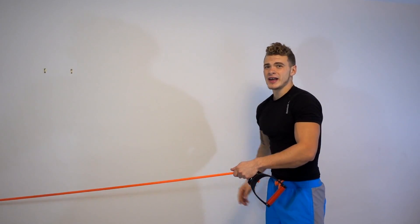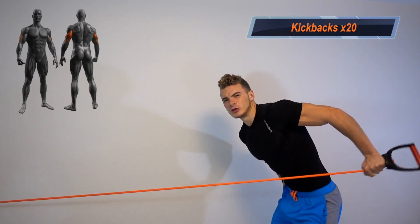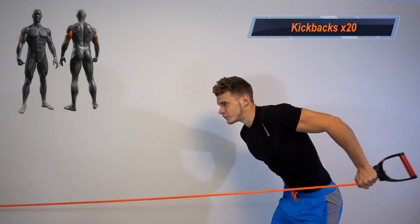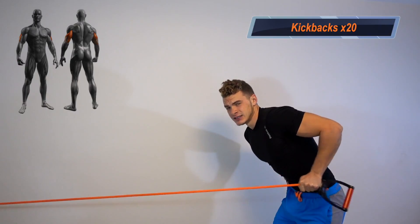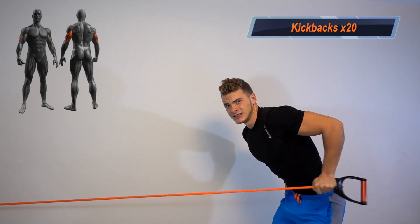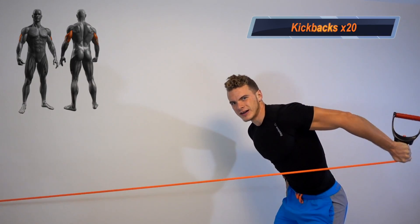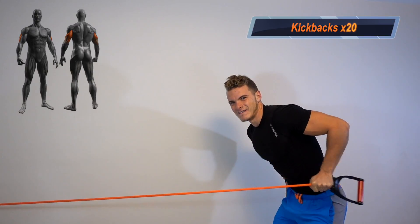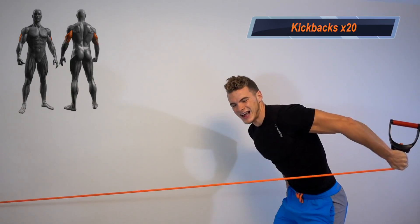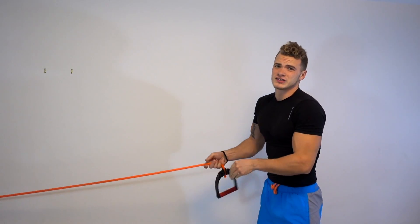On to the tricep exercise. We've got the resistance band attached to the door handle. Have the other end in your hand, bring that elbow up and kick back. We're gonna do 20 reps, then do the same thing on the other arm.